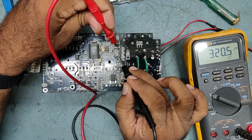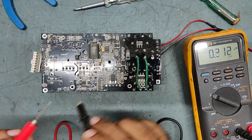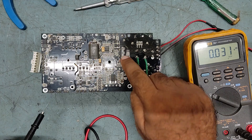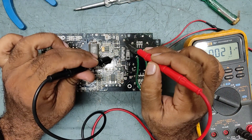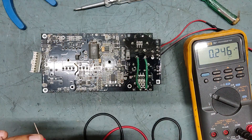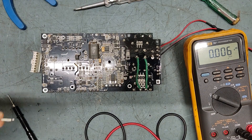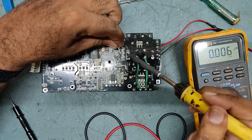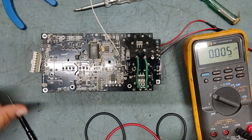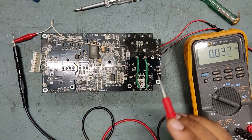This is coming — perfect. This is your main filter capacitor. See, power is coming in perfectly. We'll connect the negative as ground, and now we'll check some voltages — connecting this as a common reference.